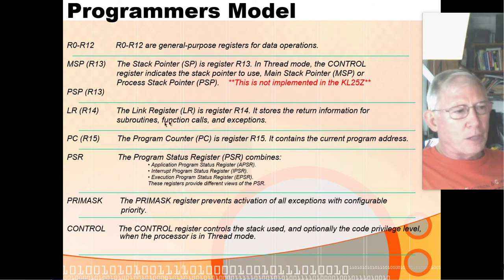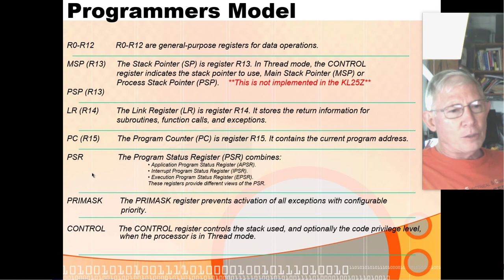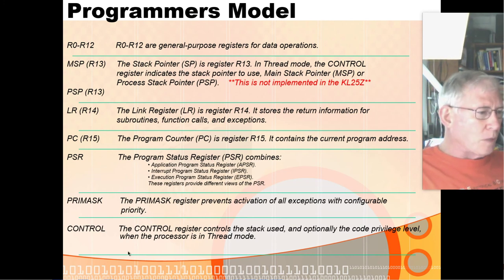It has a stack pointer — very different from the PIC, which has a 16-level hardware stack with a fixed 4-bit stack pointer. This one has a 32-bit register and you can specify any address in random access memory to be your stack, so you can relocate the stack. The M0 Plus has the ability to have a master stack and a process stack, but only the master stack is implemented on the KL25Z. Then it has a link register for subroutine and function calls, and a 32-bit program counter that can address anywhere in the 4 gigabyte linear address space.